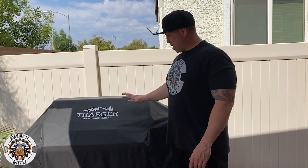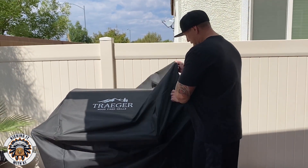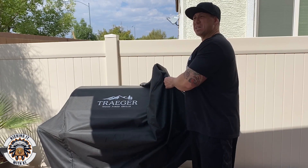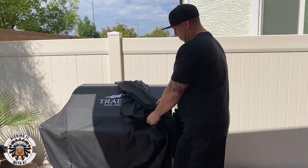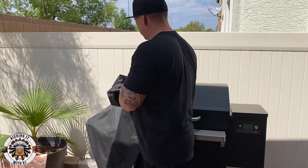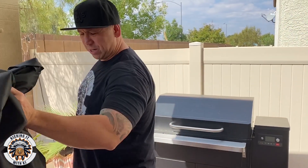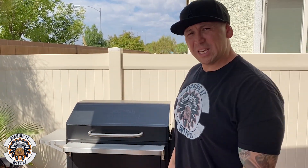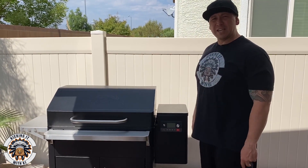Today we're going to do the smoking on big daddy Traeger here. I'm looking at a total of about a six-hour smoke at about 265 degrees. Before you smoke, you've got to get it pre-lit and heated up, so let's get this thing cranked up and going.